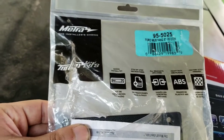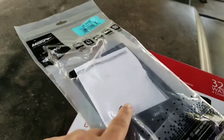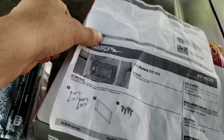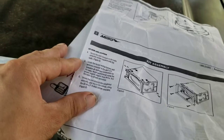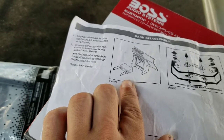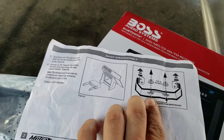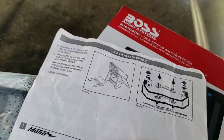It's a part number I got at Amazon, costs like 10 bucks. The good thing about this is it actually comes with instructions on pretty much how to do this — instructions on how to put it on and how to remove your factory one if you have a factory, which I don't. Mine is aftermarket. This bracket here I already removed. I'm going to have to cut these studs in order to get this to fit in flush, which I'll show you in a minute.